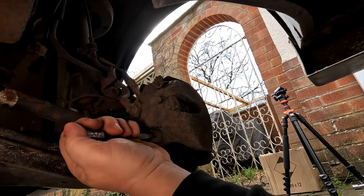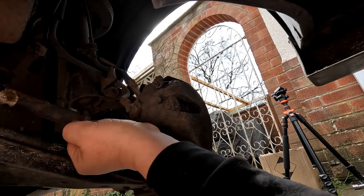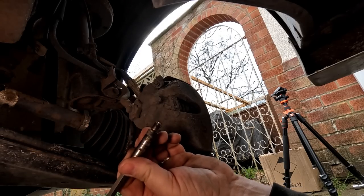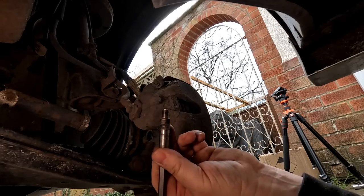You might have to give them a little bit of a wiggle and a pull. There we go, it's coming out now. That one's a bit stiffer. And you can see all that crap around it — that can stop your caliper from floating, which means that your brakes can get stuck on. Right, okay, that's that done, so this caliper now should be free.